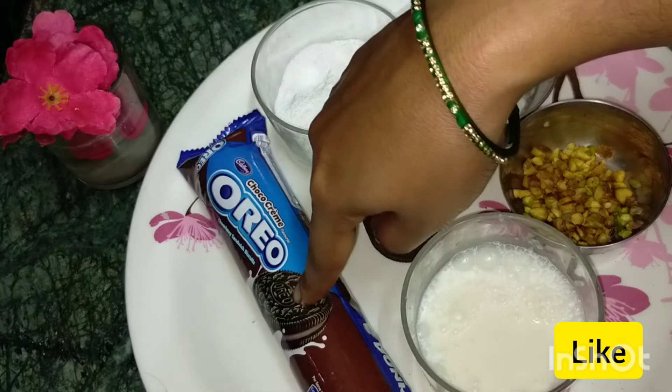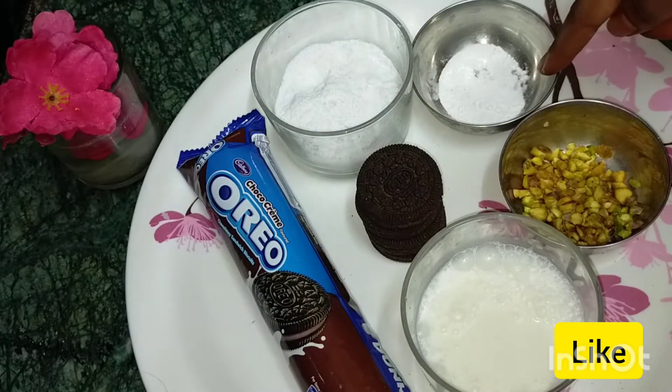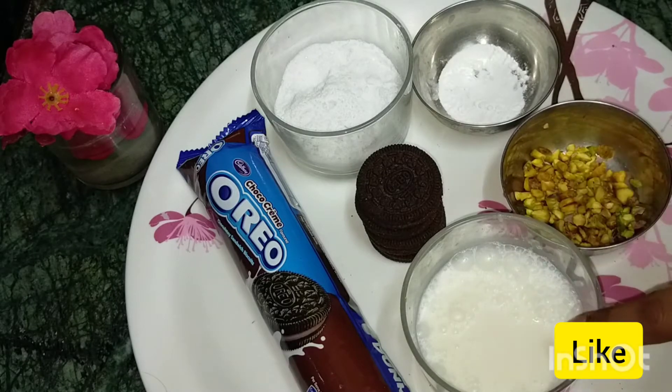Take the first package. OREO biscuits, sugar powder, baking powder, milk.